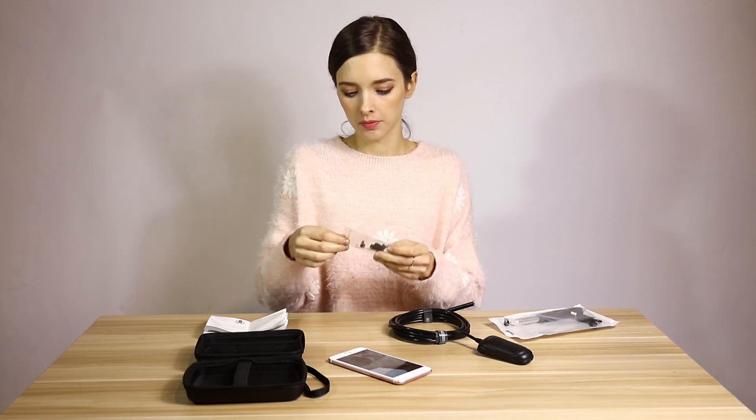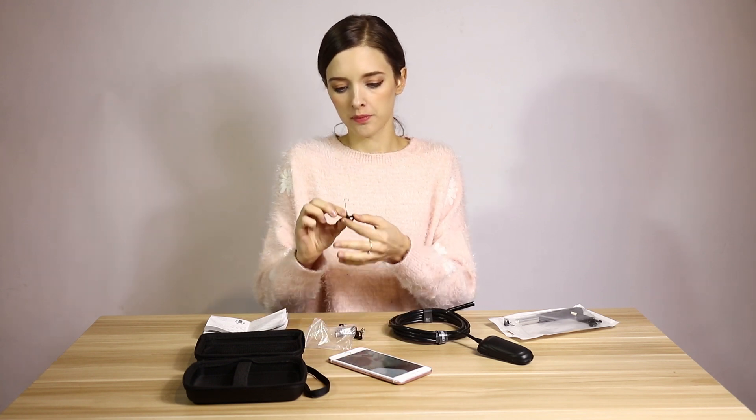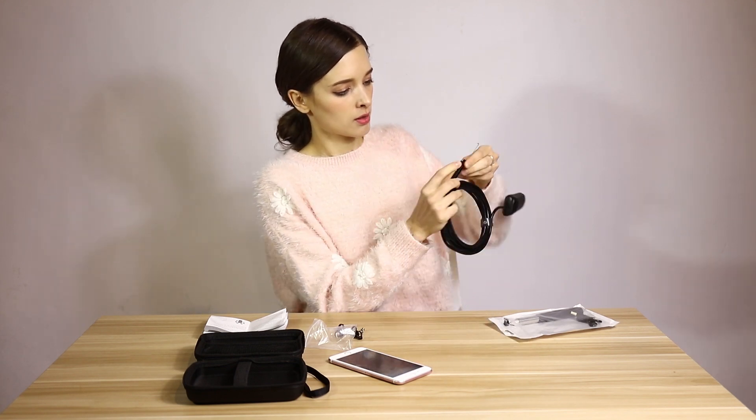Here, if you open it, you can find a probe. It's very easy to use. You can close it here.